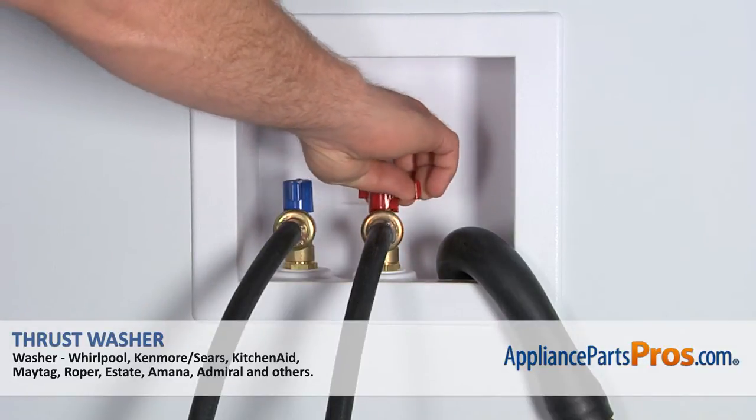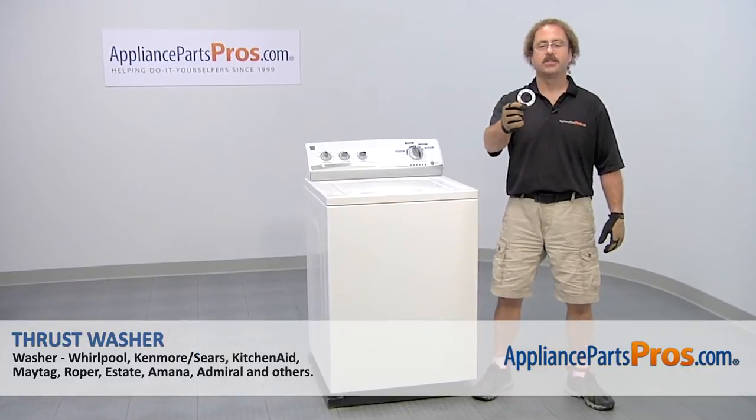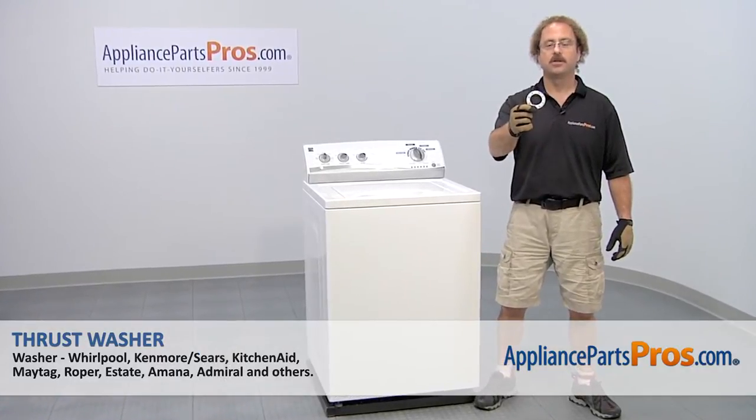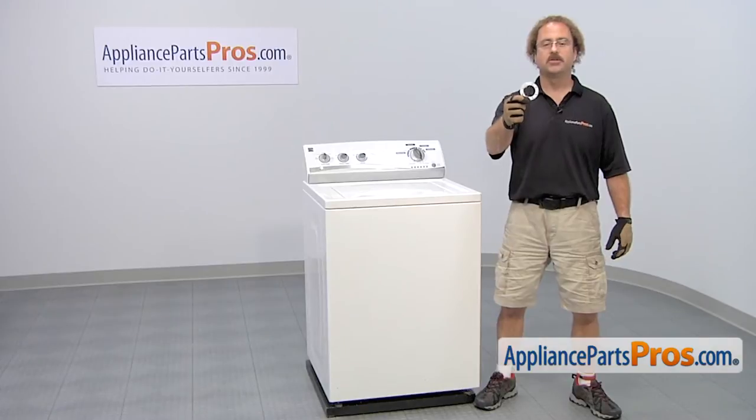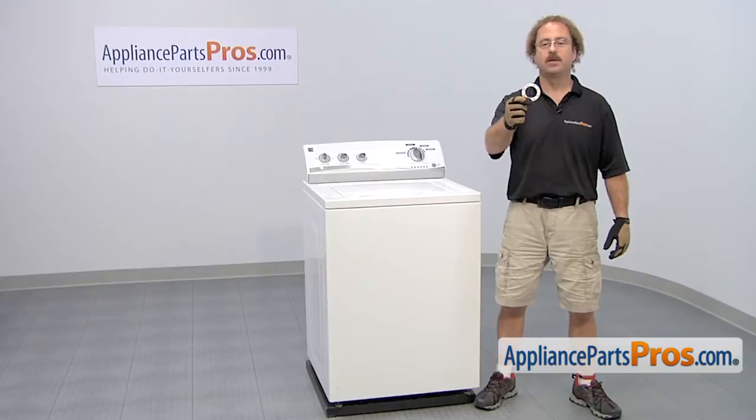Also make sure you turn off your hot and cold water supplies. In this video, we're going to show you how to change out the Kenmore washer thrust washer. It's going to be a very easy repair and it should only take a few minutes. If you already have the part, great. If not, you can click on the link below or get it at AppliancePartsPros.com.